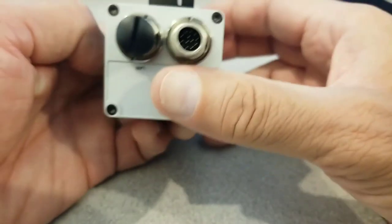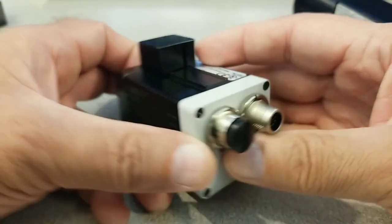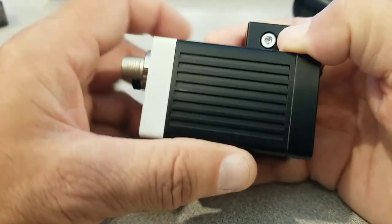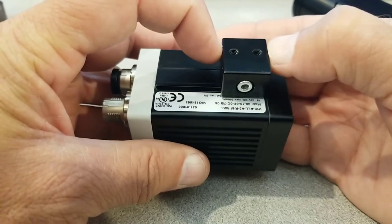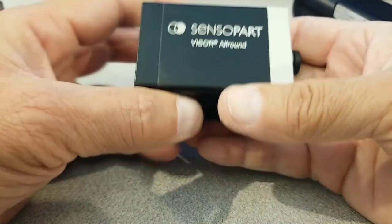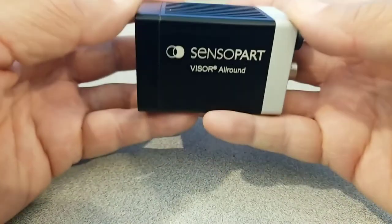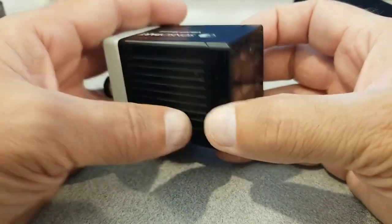This is an example of the mounting block on top of the dovetail. There's an Allen screw to remove the camera from the block. The block is permanently affixed to the mount of your choice on your application. Overall, the camera has very good construction — it's quite hefty and completely sealed. It's a very industrialized vision camera.